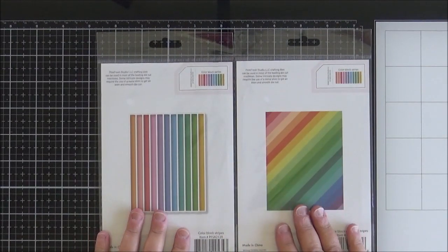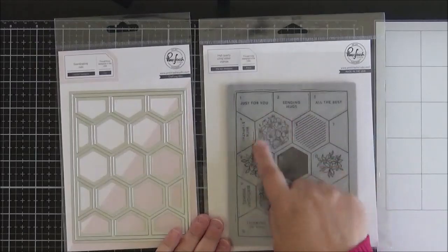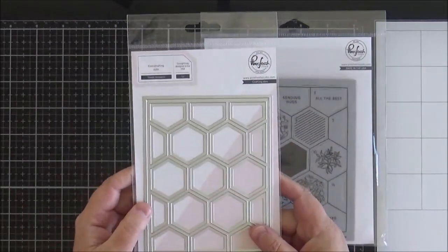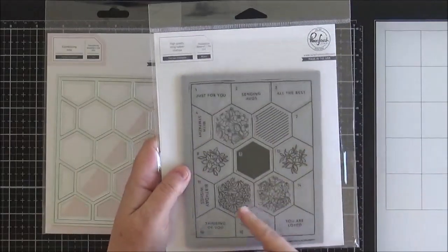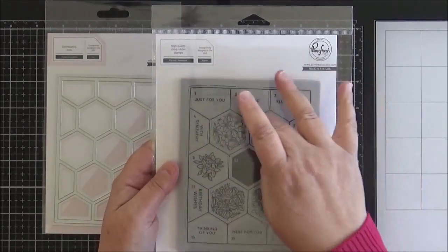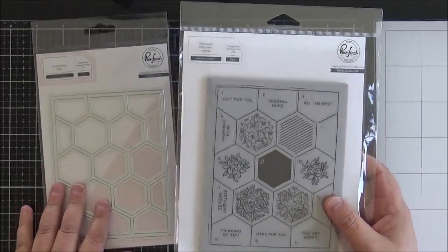I don't have anything like this at all in my stash and I thought they would be fun to try. My next two items are also from Pinkfresh Studio. They are the pop out hexagons stamp and the simply hexagons die, so they're designed to work together. You can actually pop out each of these individual hexagons, die cut it with this die, or just use this as a background on a card. The stamp set has five floral images in hexagons, a solid option, a striped option, and different sentiments as well, so you can mix and match and pop them out and use them however you want. I think they did one with diamonds as well which also looked good.